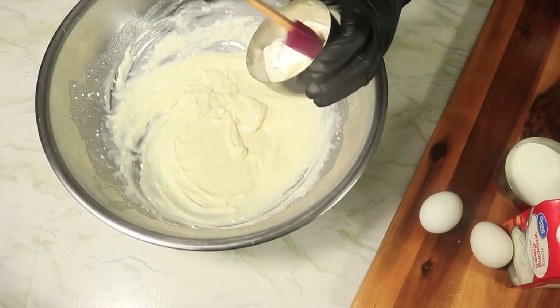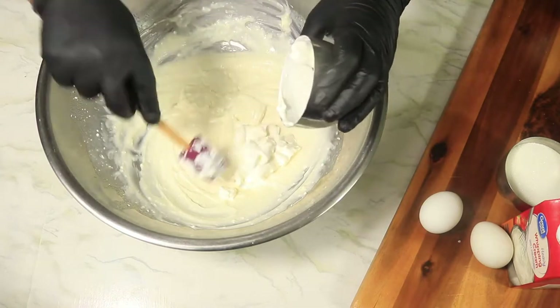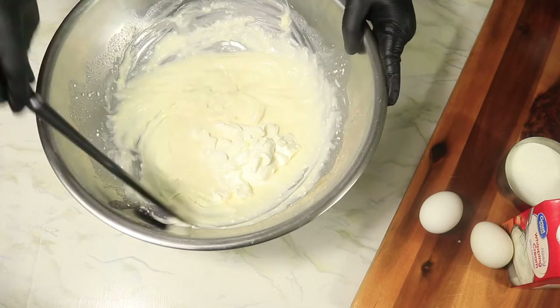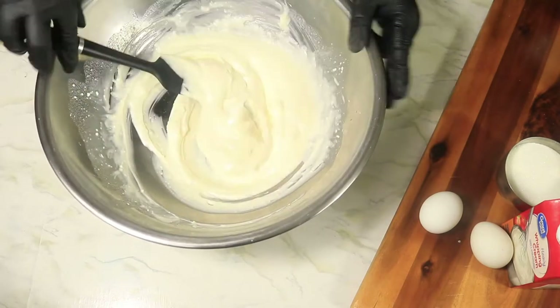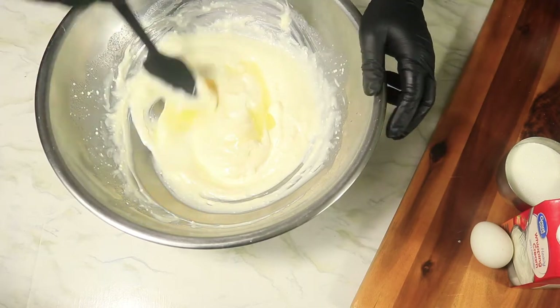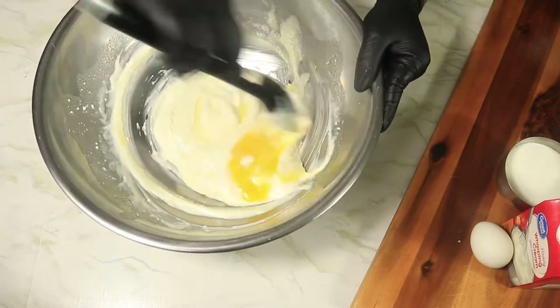Next, we're going to add in our sour cream and give it a quick mix. Then we're going to add our room temperature eggs one at a time and fold them into the filling.